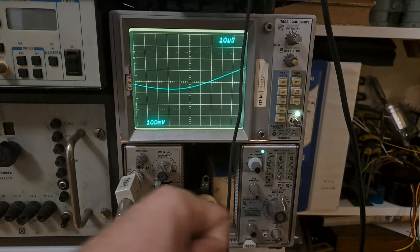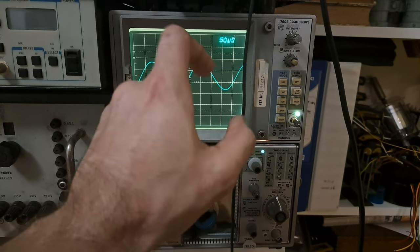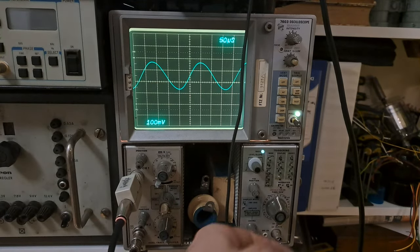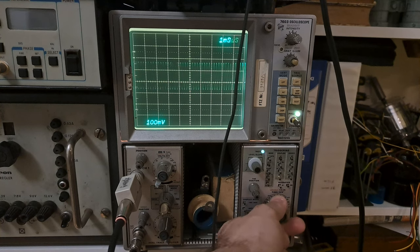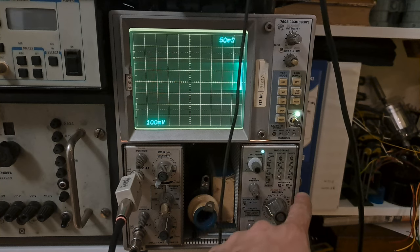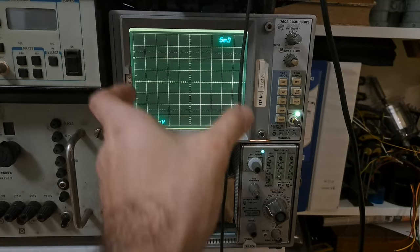There's also a magnifier function. Magnifier means that instead of sweeping the trace across the full screen width, it pretends the screen is ten times longer and sweeps at the same speed. Because it's sweeping across a ten-times-longer virtual surface, you can look at much more detail. The position control gets a very wide range, and you can see there's a delay between sweeps compared to a normal sweep which starts immediately.